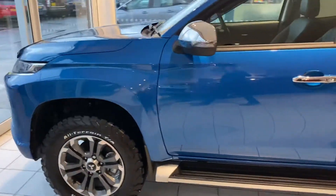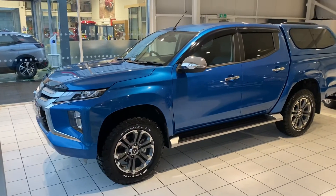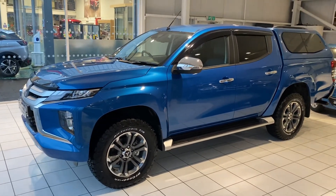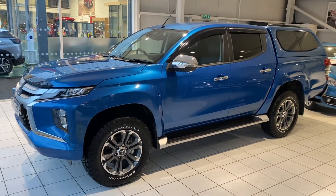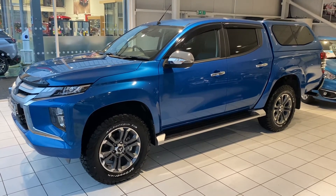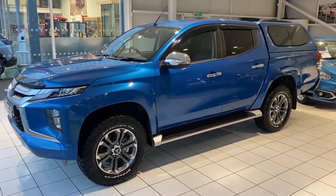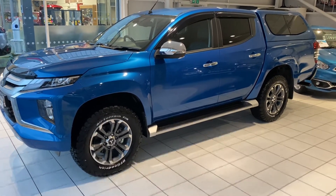Walking around to the front, the car does look great. This blue is still a very popular colour with the L200s — it first came out in the Series 5 and was carried over to the Series 6. They look great and I'm still a big fan of it.